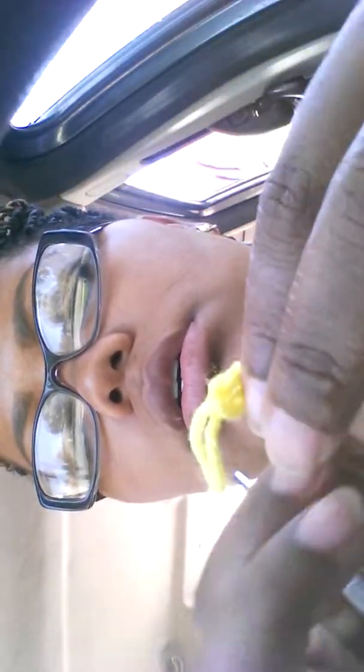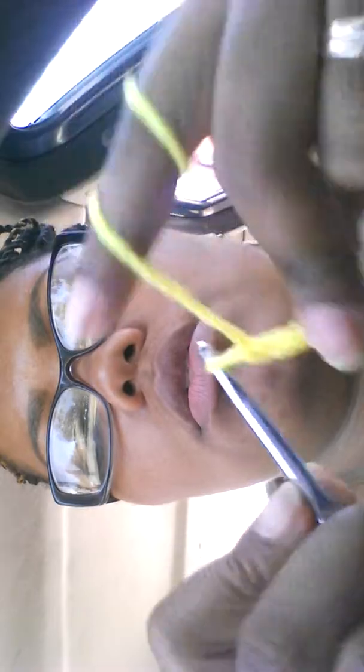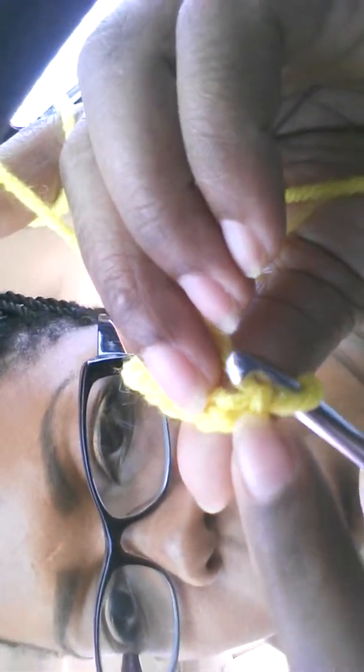So I have my yarn here and I'm going to make a slip knot. I am going to chain one, two, three, four, five, six, seven, eight, nine — and just get an idea of whether or not that's going to be long enough for the covering, and it is. Then I'm going to go into the next stitch, yarn over and bring through both — and that's a single crochet.